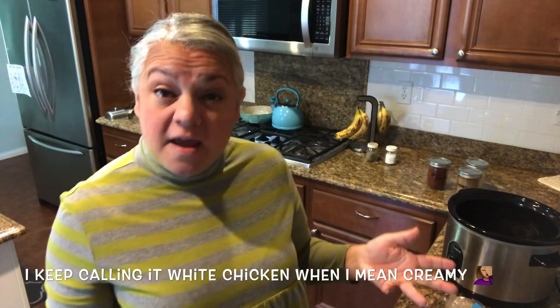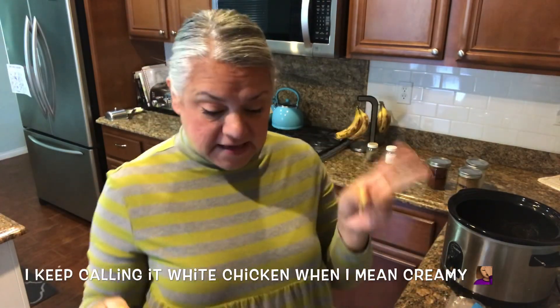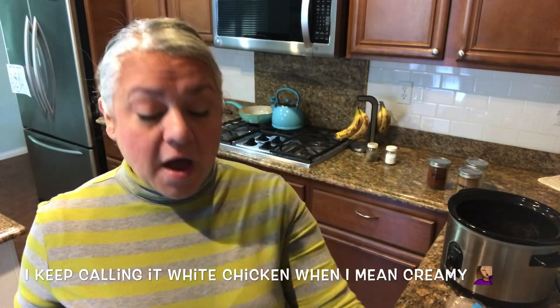For this recipe you'll just need some chicken, some cream cheese, a can of corn, a ranch seasoning packet, some chili seasoning, some cumin, and some onion powder. You'll also need black beans, but because my family isn't a fan of them — just me — I'll add them to my portion later.